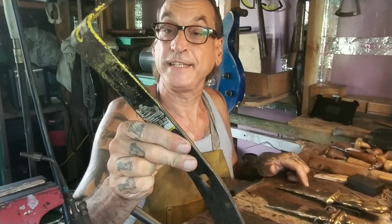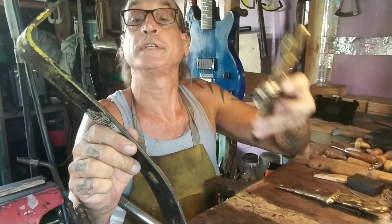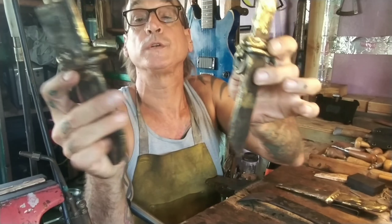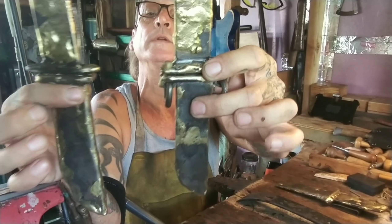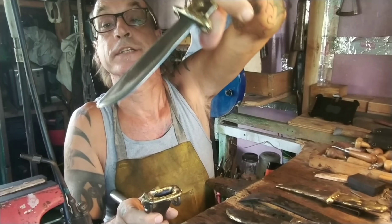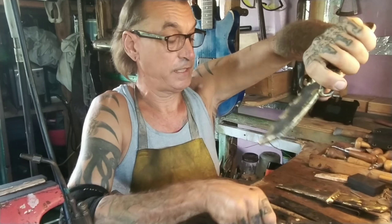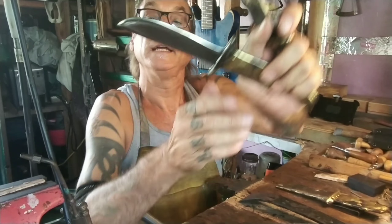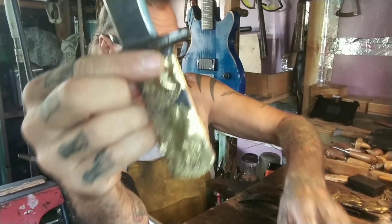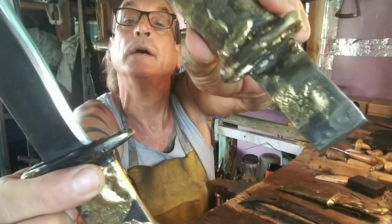We've taken pry bars today and repurposed them — they're not nail pullers anymore, they're the coolest knives I've ever seen, the coolest knives I've ever made. Holy moly. High carbon steel, got a good edge on them. These things will last a lifetime.